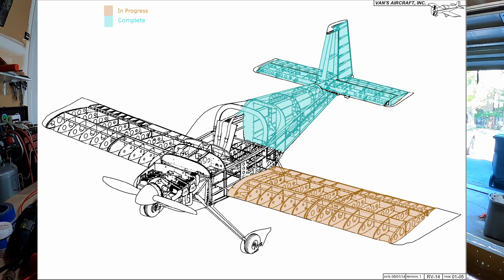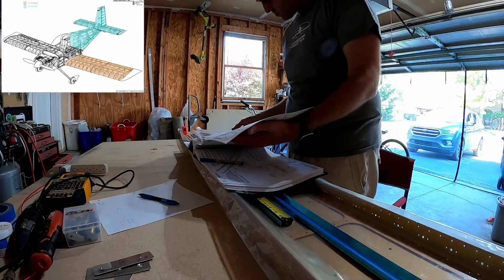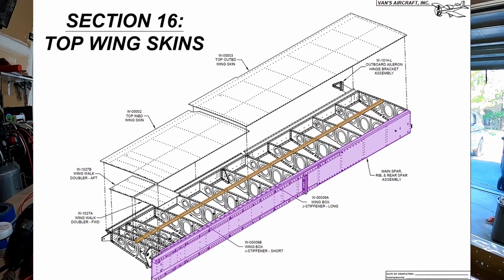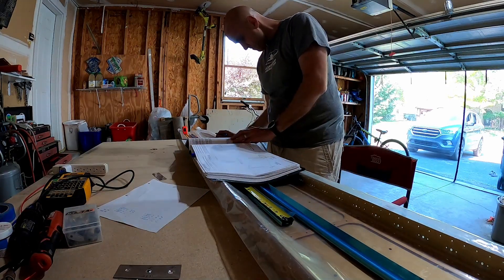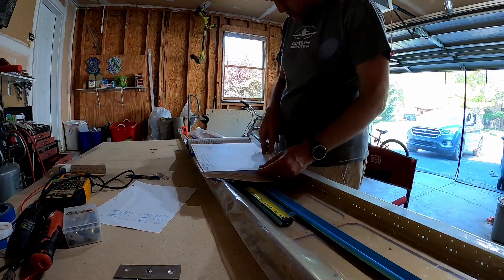Hello YouTube, this is the first wings video of the RV-14 build. I didn't want to start with this first section because they say take this beautiful $2,400 piece of aluminum and use it to drill out these little cheap pieces of aluminum. Unfortunately I didn't have some of the parts — they were backordered in the kit — in the sections that I wanted to do.